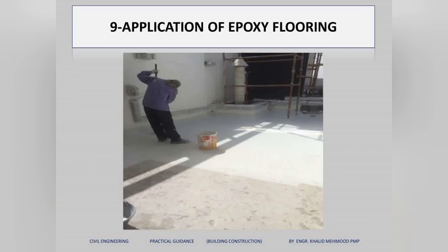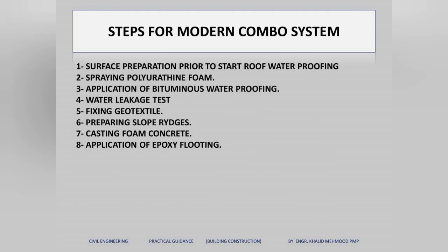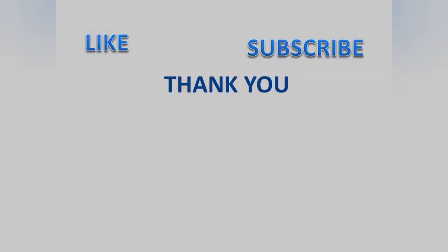I have explained both systems step by step. You can see I have listed all the steps for the traditional roof waterproofing system and the modern combo system. This is very useful information for interviews. If this information is helpful, please like and subscribe so you can get my other videos immediately. Thank you very much — stay connected.